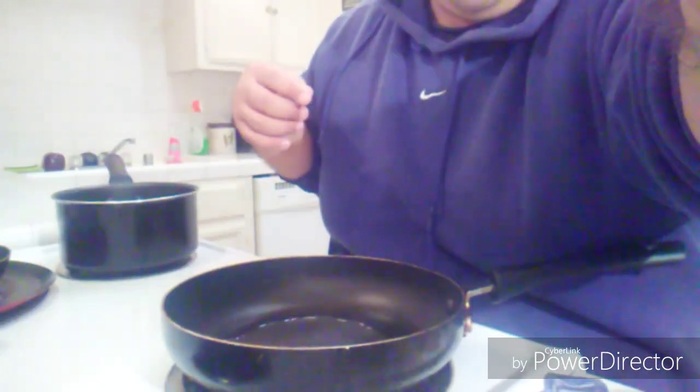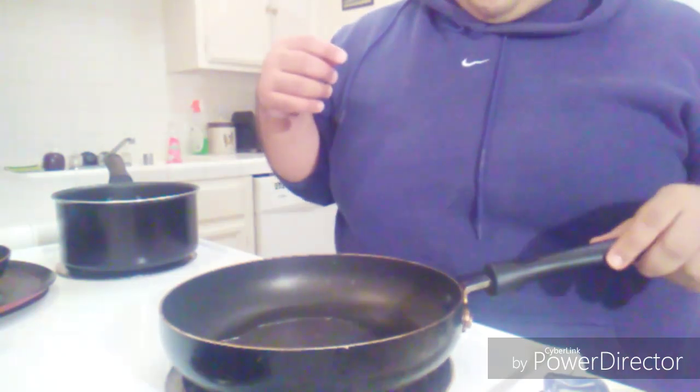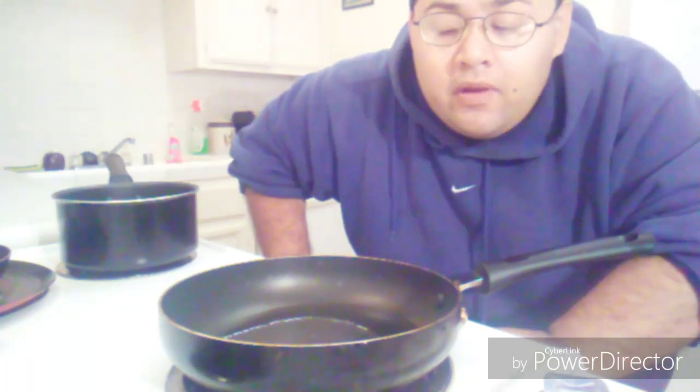Hello, welcome to Cooking with Random! What's up everybody? So today I'm gonna be making homemade enchiladas — homemade enchilada casserole — and Mexican rice.